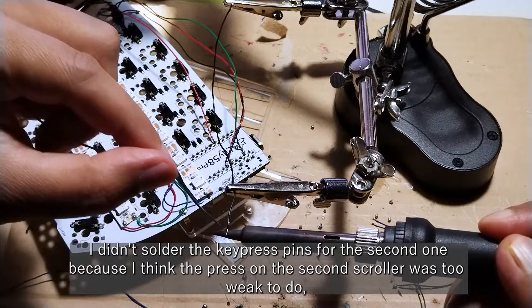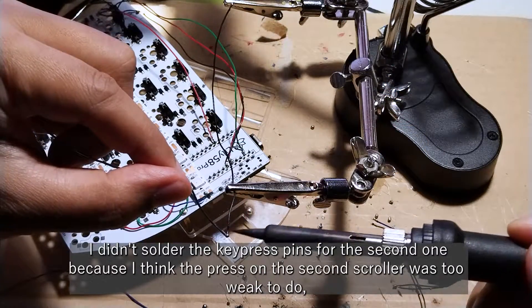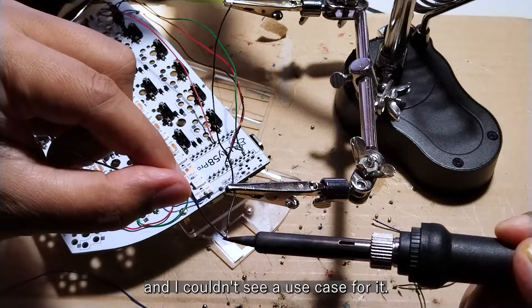I didn't solder the key press pins for the second scroller because the press action felt too weak, and I couldn't see a use case for it.